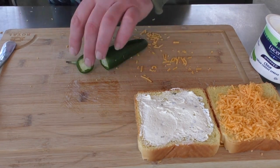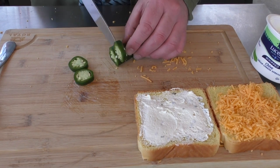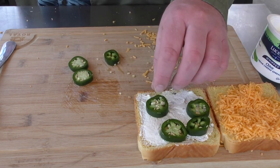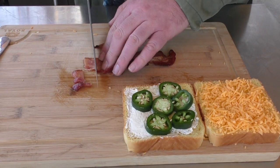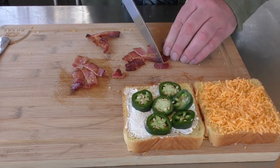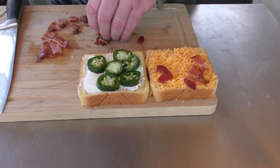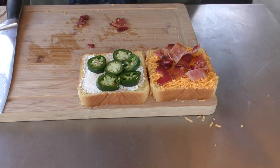We're gonna take one jalapeño and just cut it up. Now of course this is gonna be a little on the spicy side, so if you don't want it spicy, you just kind of remove the insides. But I'm okay with it — truth be told, I do kind of like spicy. Remember our bacon from earlier? We're just gonna cut it up a little bit. Crispier the better, although I'm not a big crispy bacon fan, so I'm good with this. We're gonna lay it over the cheese.